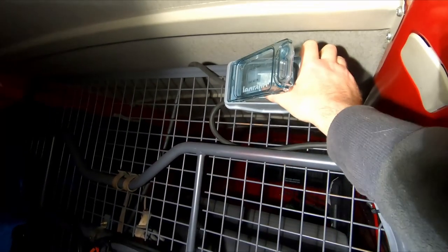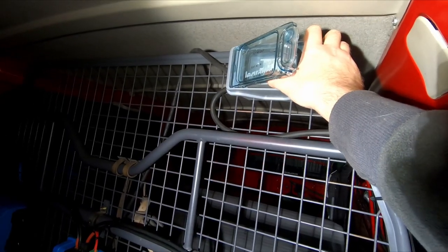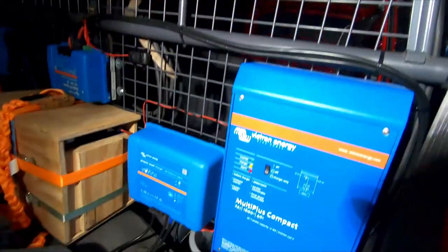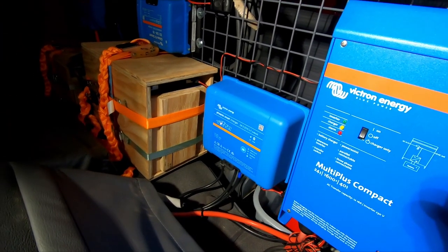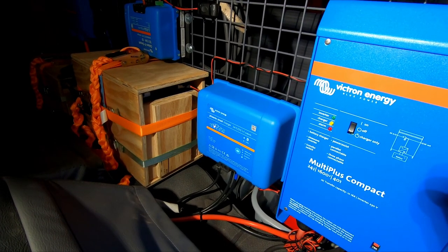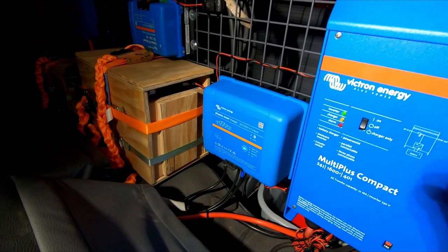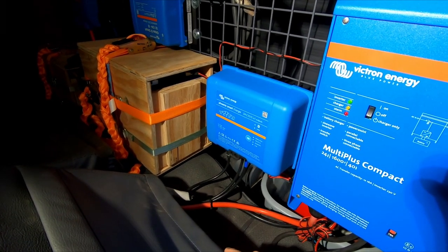If I disconnect external energy — which I'm doing now — after a second the Multi Plus will close its internal relay and signal the Phoenix charger to stop charging. Three, two, one — switch. And you can see the Phoenix Smart Charger turned off.